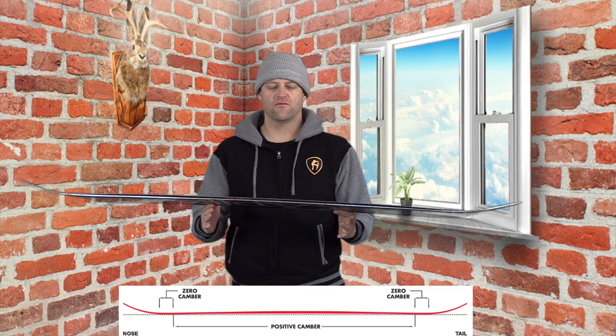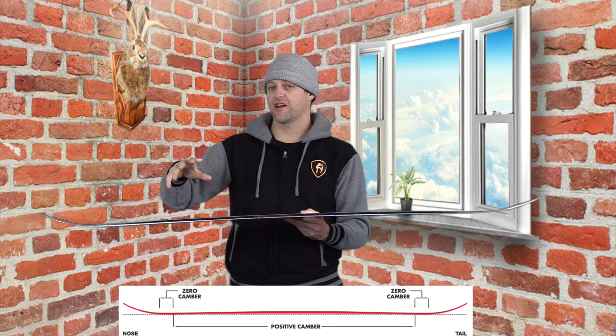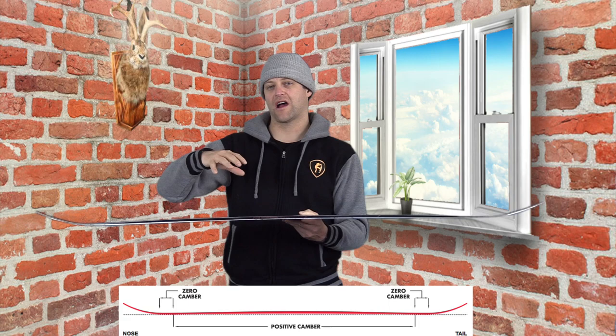Hello snowboarders of the internet. I'm your host Averyn Lefebvre and this is the review of the Capita Indoor Survival. This board features Capita's Park V1 camber profile, which is traditional camber to about four centimeters before the end of the sidecut where it just goes a little flat. So basically it's traditional camber — you're going to have snap and pop, but you do have to load it up to get spring out of this board and to drive it.